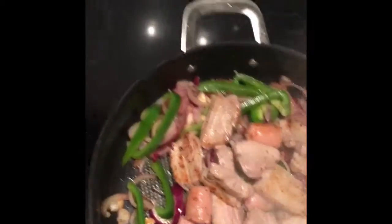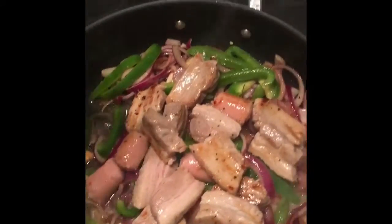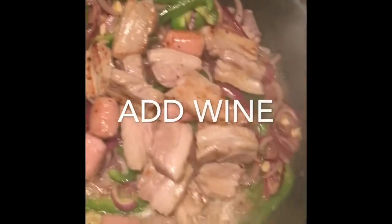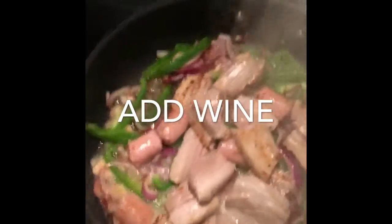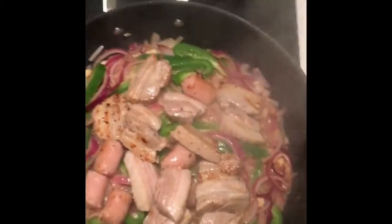Now we've got the Italian side of things, which is some white wine. Add your white wine and then just stir that in. It takes about 5 minutes until the alcohol is cooked off and it leaves a wonderful flavor. Okay, so now you can see the alcohol has sweated off a bit — it's only been about 5 minutes.